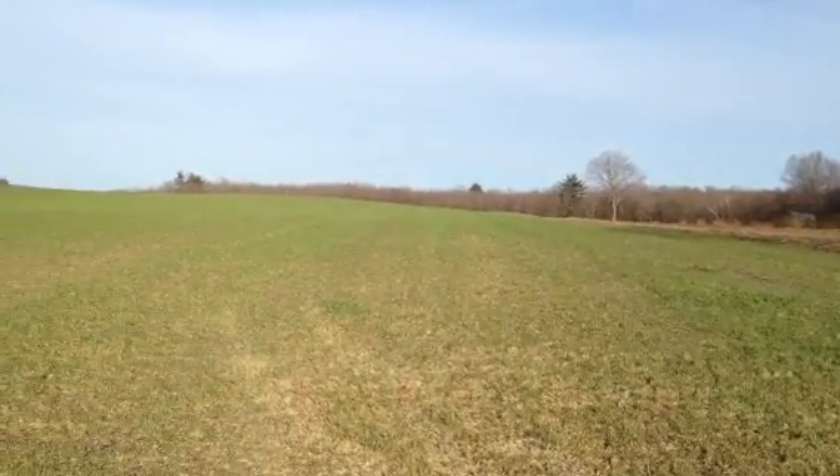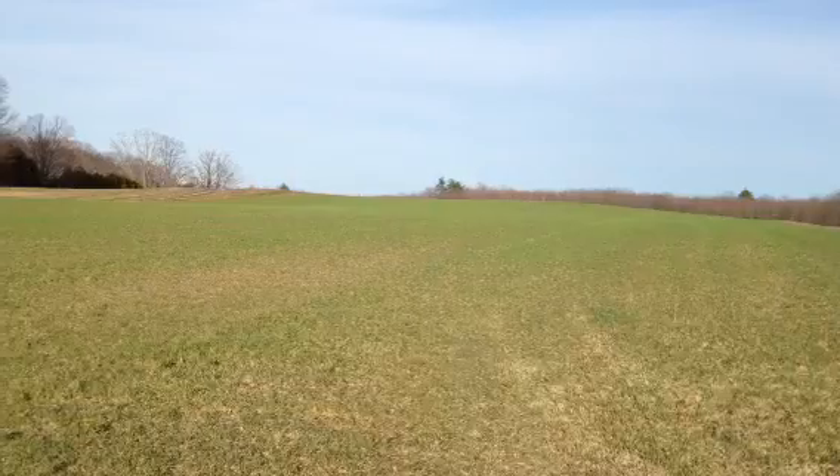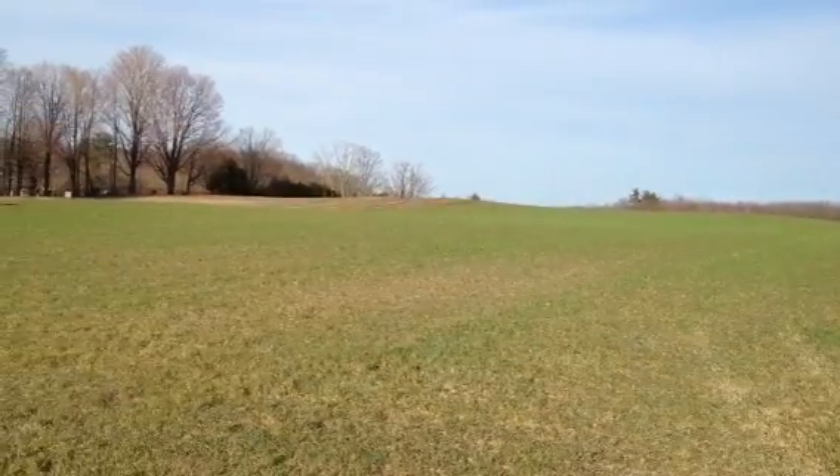It's our rye grass. It grows all winter and is just starting to green up right now. It's going to get much greener and grow very fast with this warm weather that's approaching.